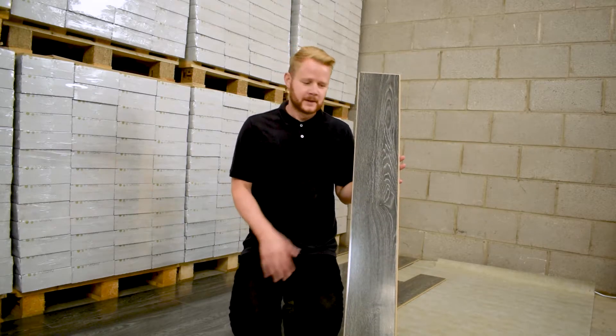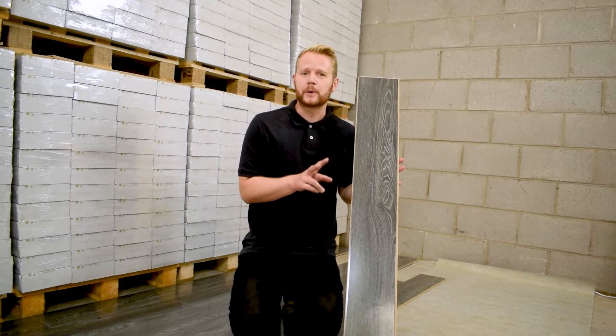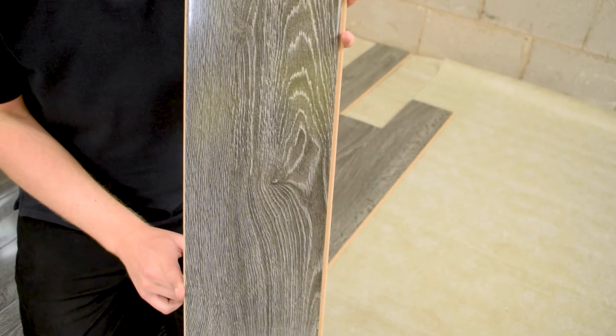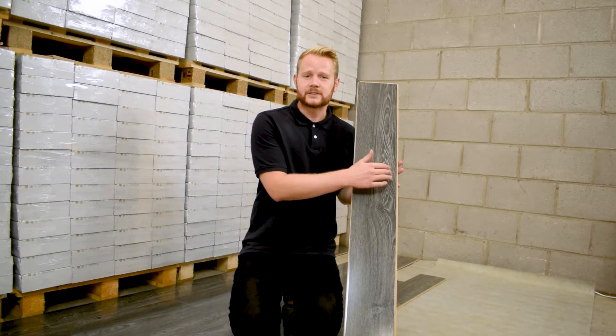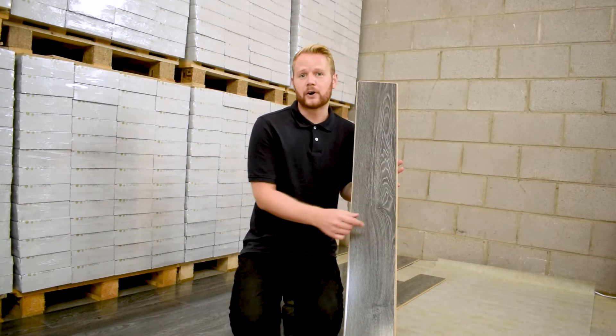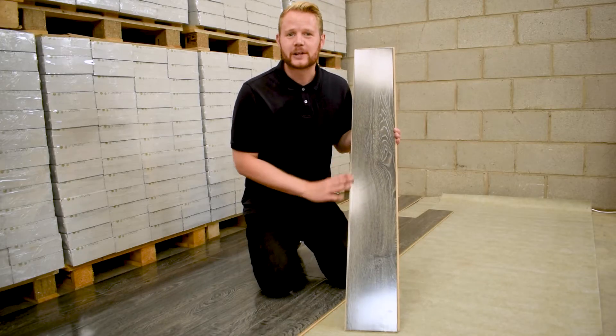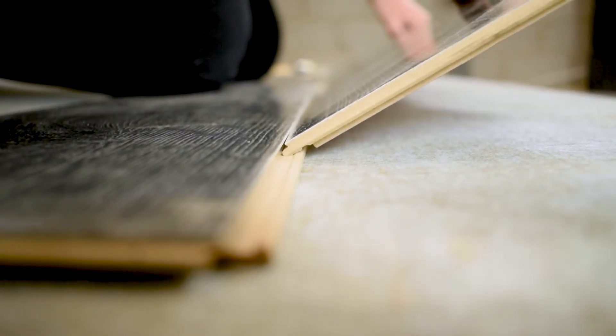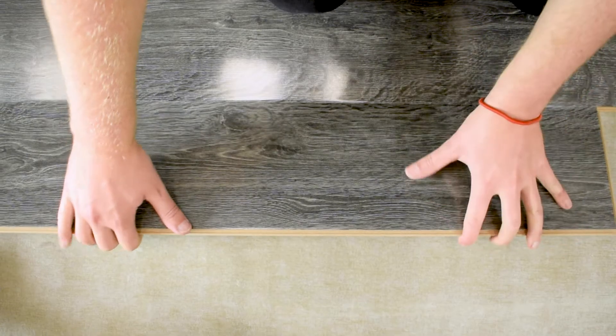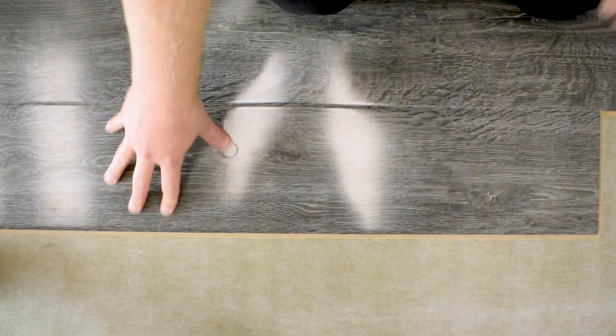Okay, let's get started. The fitting system is made up of two parts. The first is the tongue and the second is the groove. The groove is always the easier to identify as it's the wider of the two. To fit using the long edge of the board, simply take the thinner tongue section, engage with the groove section of the board that we've already laid, pull in nice and close and lower to the ground.